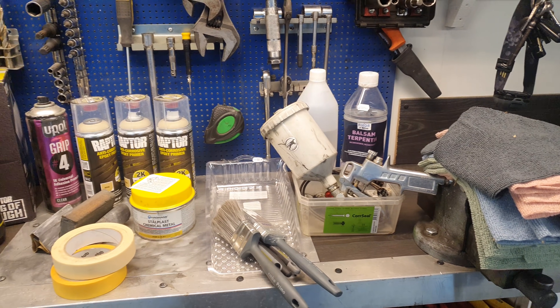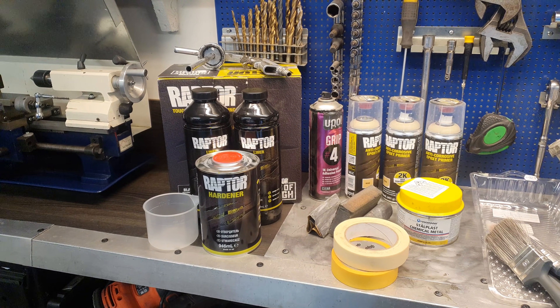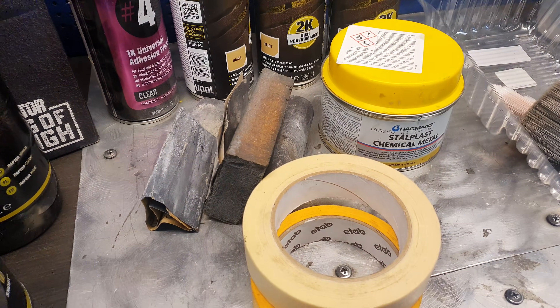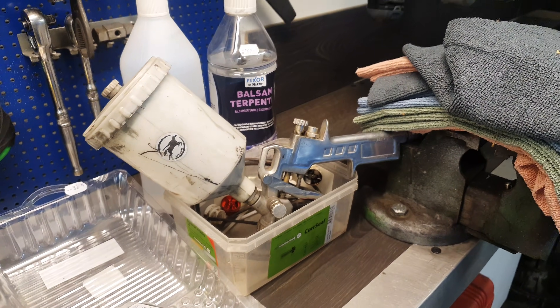Just behind the camera I've got some products that I have used already and will be using to finish this job. We're going to go over all of that. I'm going to show you the prep work I've put into various surfaces — whether it's bare metal, OEM car body paint, or pre-painted surfaces I've done myself. Then we'll get into spraying the Raptor liner, which I'm a little bit nervous about. I always get a bit jittery when I've got to do spraying.